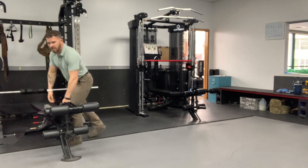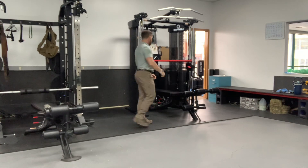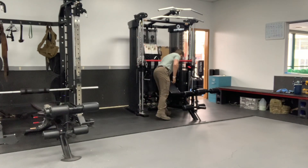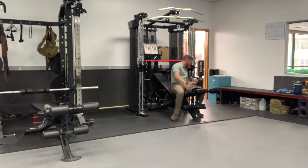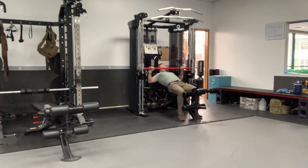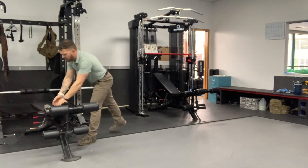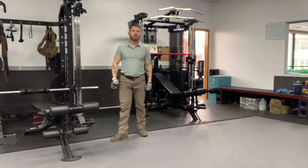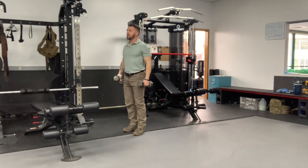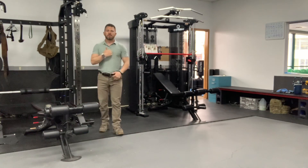Once we finish our four sets of each of those, we're going to switch to an incline bar press and then dumbbell front raises. Incline bar press on a good incline bench — if you have the confidence and capability to do it with a free bar, please do, just ask for a spotter if needed. Try to get 12 to 15 reps again. Then dumbbell front raises: bringing them up in front of us, ideally both at the same time, right here. Core tight, chest up, shoulders back, bringing them up together.